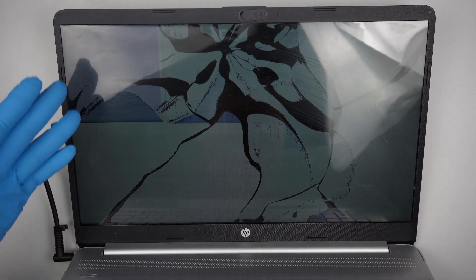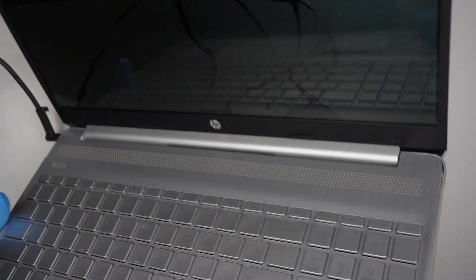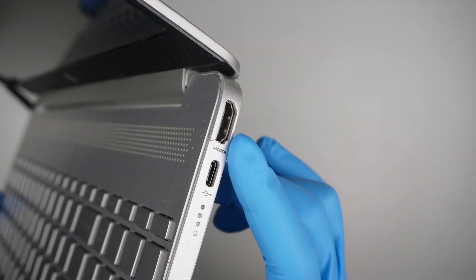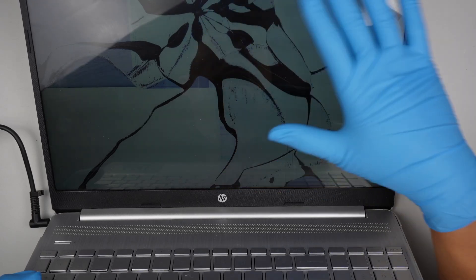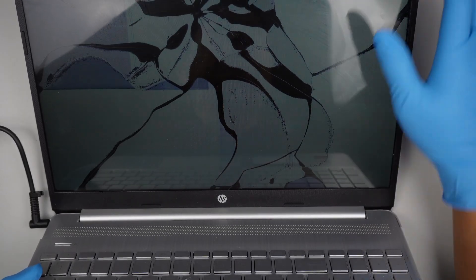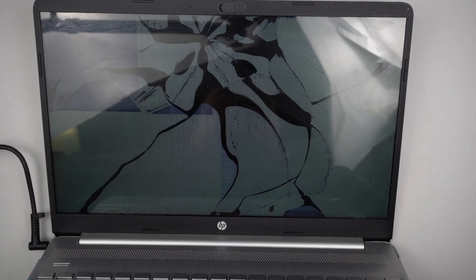So how do you identify if the computer is still in working condition or maybe just the screen itself? I recommend you connect to an HDMI output. Connect it to a monitor or a TV, and if you get a normal display on the external screen, then more likely it's just the screen that has the impact point and we need a new screen replacement.